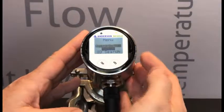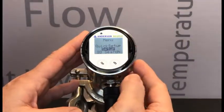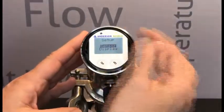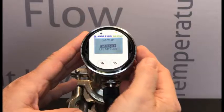We now short press the right-hand button to select Setup. Once Setup is highlighted, long press, and we're going to get to the setup of the sensor.